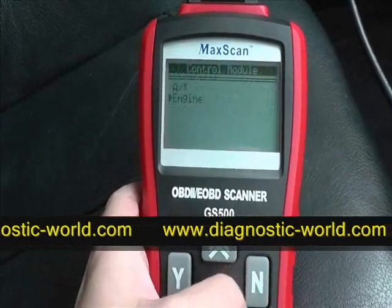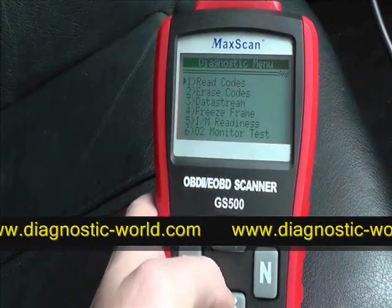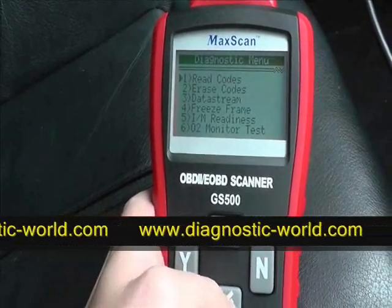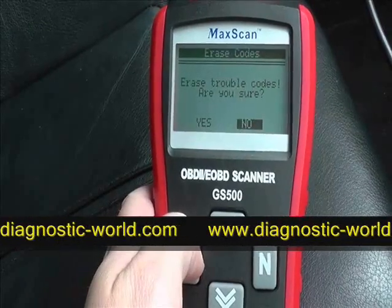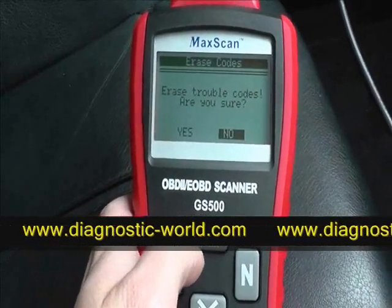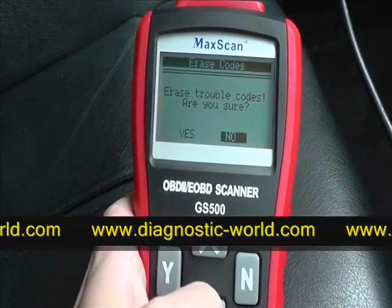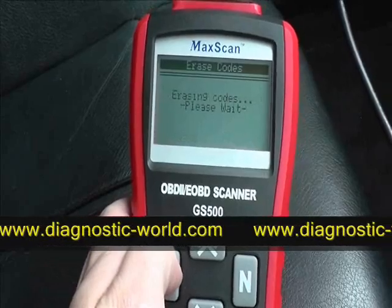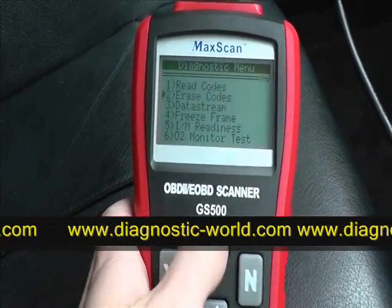What we want to do now is erase the code. Let's assume that we've actually fixed the sensor or fixed the problem that is occurring. It asks, are you sure you wish to erase trouble codes — we're going to click yes. Erase done — there we go.